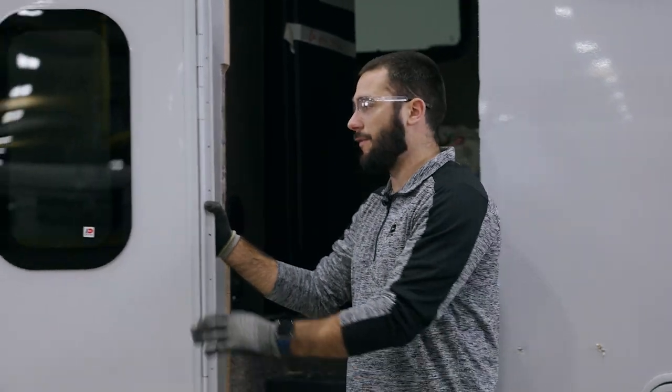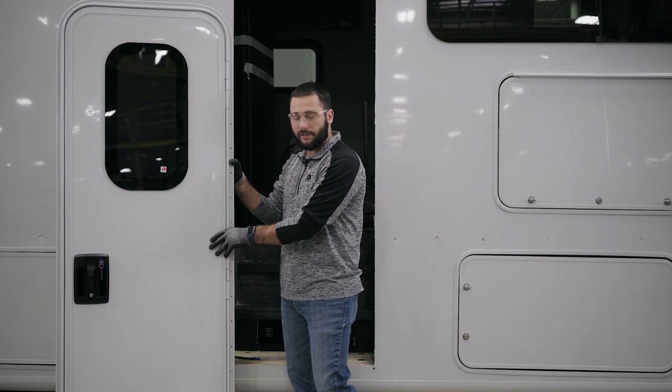Hey guys, Mike here with Dexter. Today we have a 50-55 RC door that we'll be installing in a unit today.